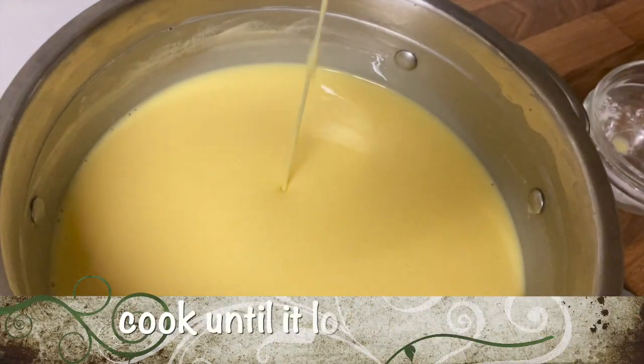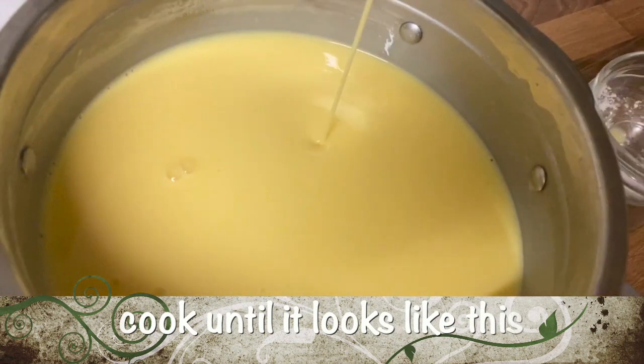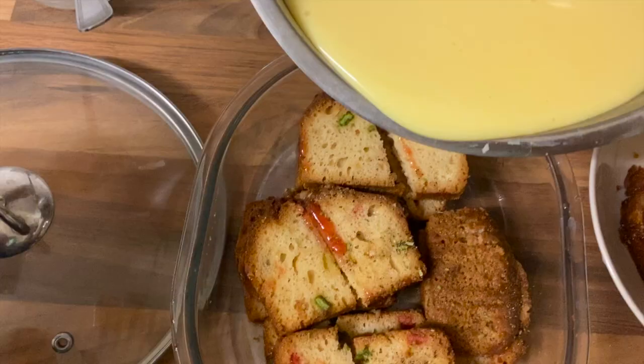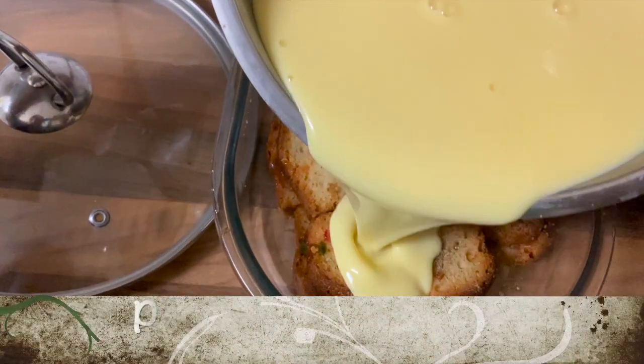As you can see here, the milk has thickened. We need to cook until it looks like this, and then turn off the flame. Now drench the cake with the custard.